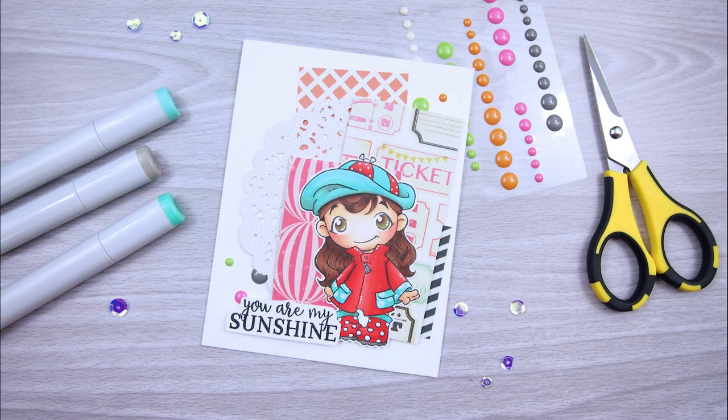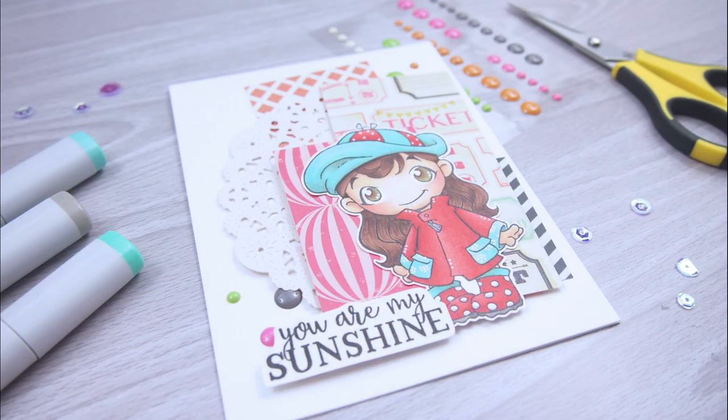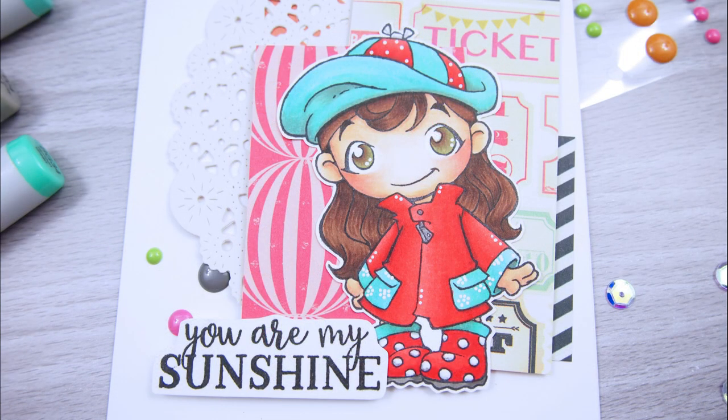Hey there, Heather here from Heather's Hobby Haven. Welcome back to my channel. Today we're going to be using our Copic markers and we're going to be coloring this adorable Whiff of Joy image. I'm not sure what her name is, but I'm going to call her Girl with a Raincoat. We're totally into rain here, so I thought she'd be perfect for us to get coloring today.